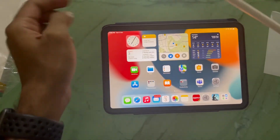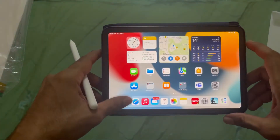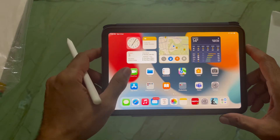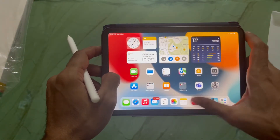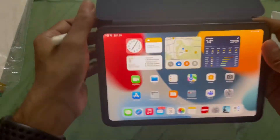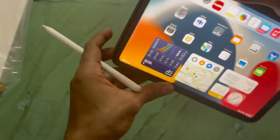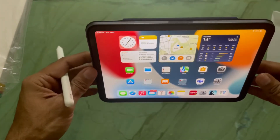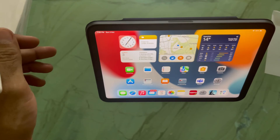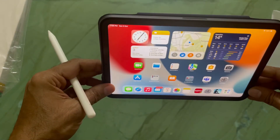Now I'll try to place it in different positions — let's see how it stays. This is nice, you can work by keeping it in this position. I just want to check whether I can make it stand, you know, if I'm watching some videos. Yes, it does stand — this is very good, I really liked it.